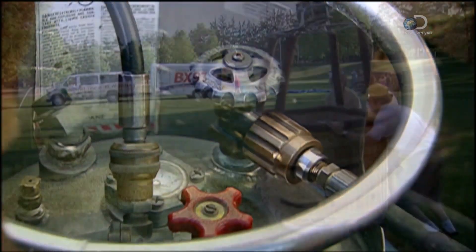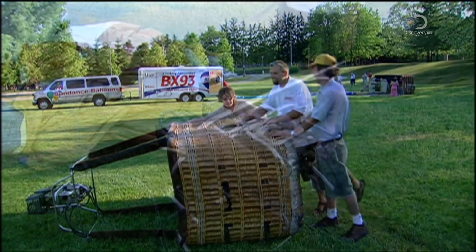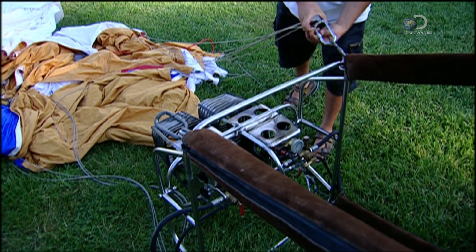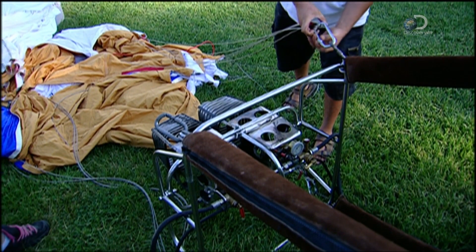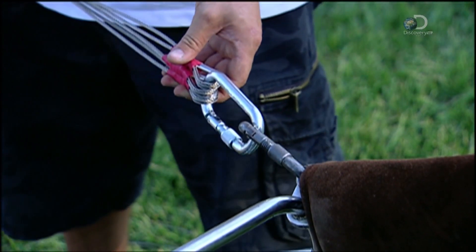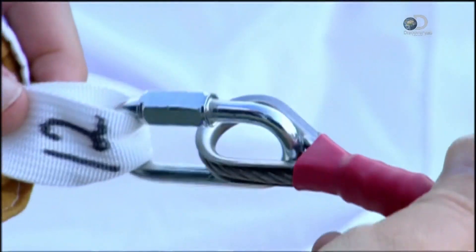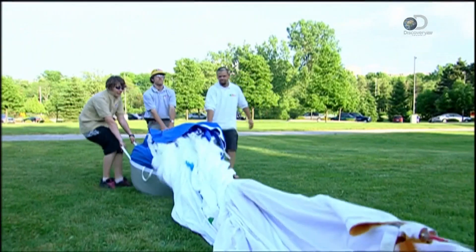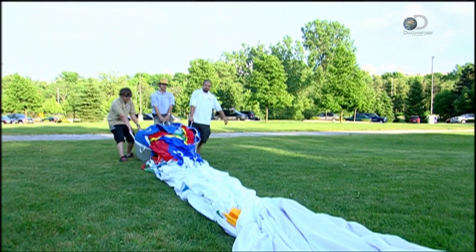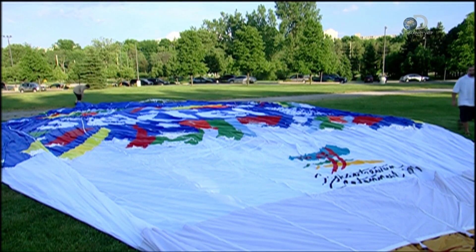Now for the final assembly. First, they tip the basket onto its side. Then they take those looped cables made earlier and hook one end to the frame of the burner system. The other end is already hooked up to the balloon envelope — one cable to every vertical strip of webbing. Depending on its size, a balloon has between 12 and 28 of them. They form the skeleton of the balloon, carrying the weight of the craft and its passengers.